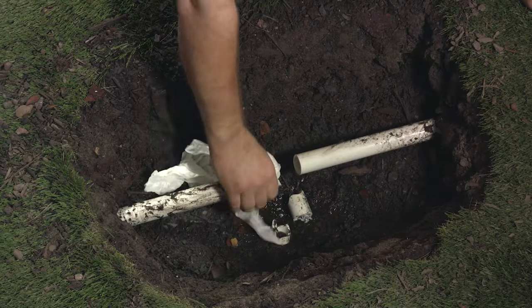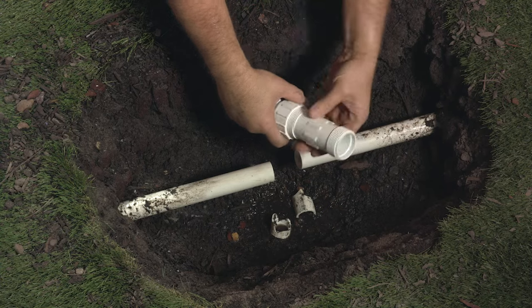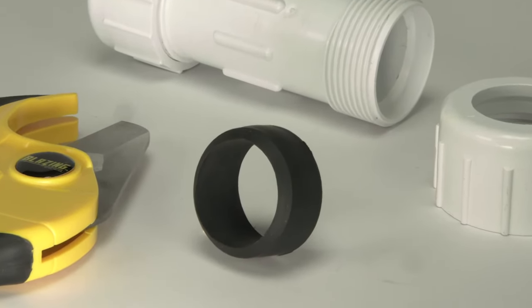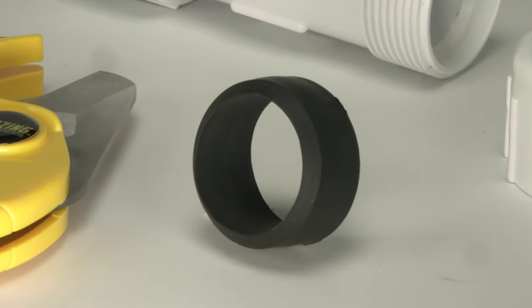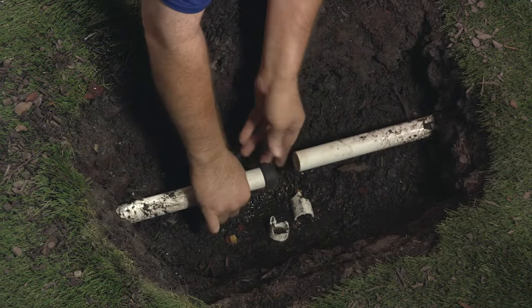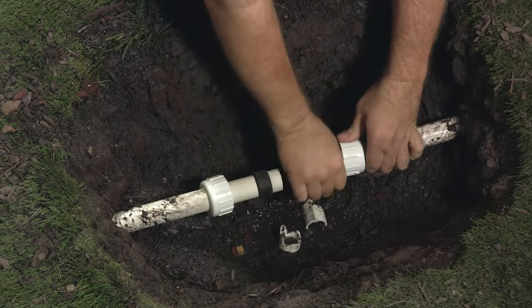I'm going to clean off the pipe near the cut. Disassemble your coupling — I'm going to just screw off these nuts here. This fine piece of engineering uses these rubber gaskets to make the seal. First, slip the nuts onto the pipe like this, then put on your rubber gaskets. They really cling on to the pipe.